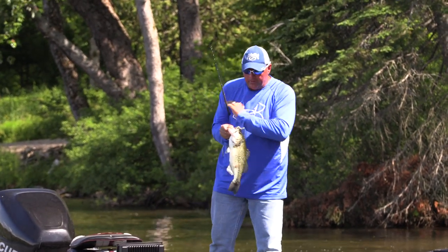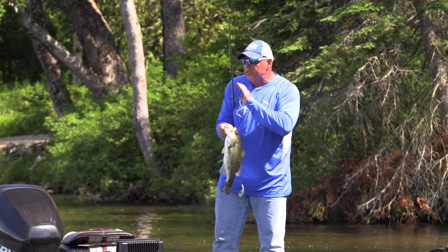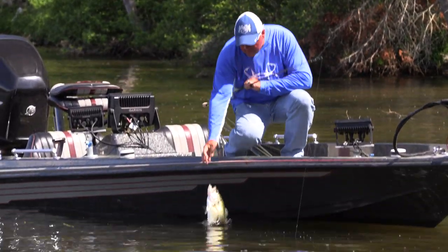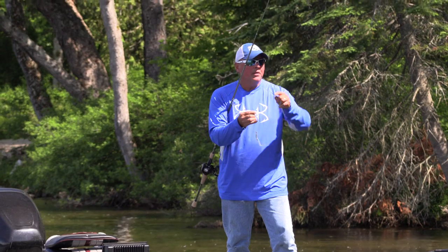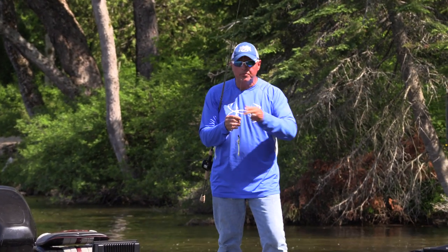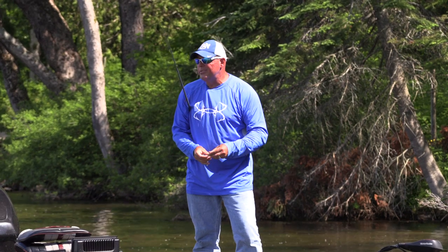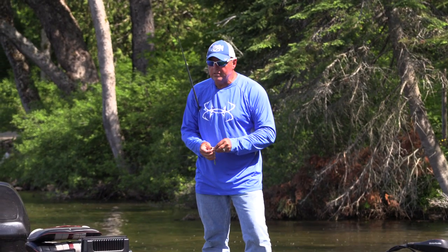And the beauty of these little worms — trust me — they're so soft and so smelly that when these things grab them, they eat them and they don't let go. Guys would rush in here, run and fish these trees, and probably go over a fish that's sitting on a nothing spot, which is a few pieces of log. That's all that is, a few pieces of log.